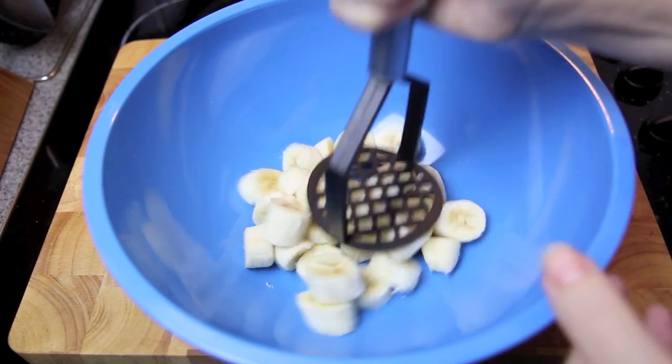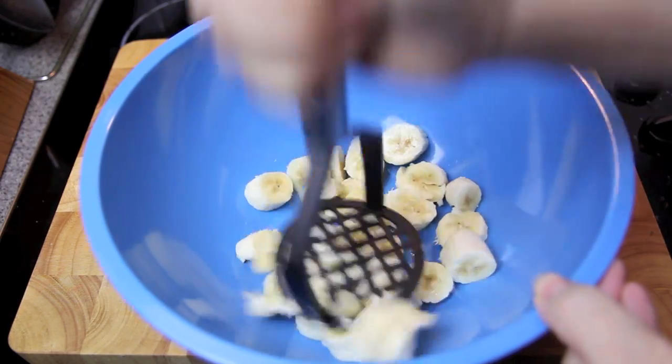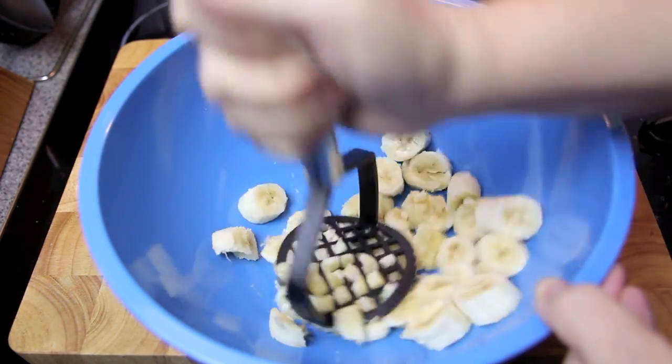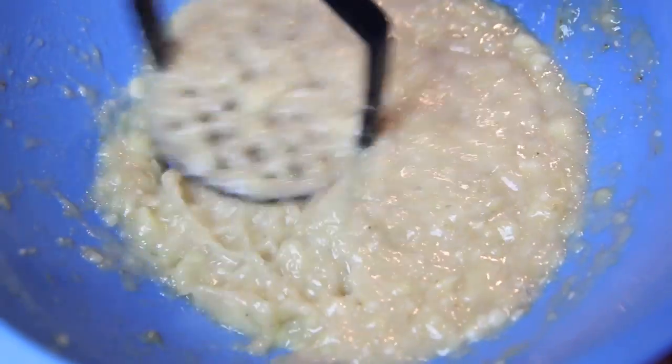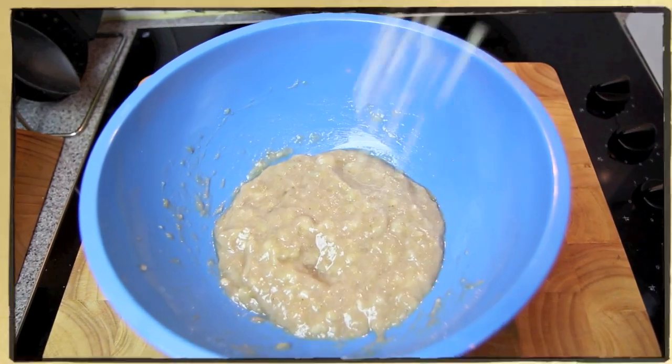First up, into a bowl we're going to mash up our bananas. You want to give them a really good mashing until they almost turn into a liquid.